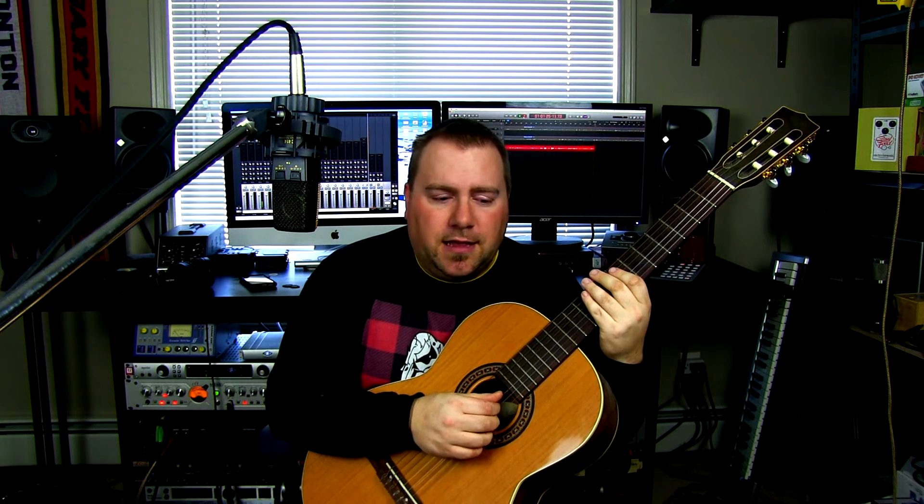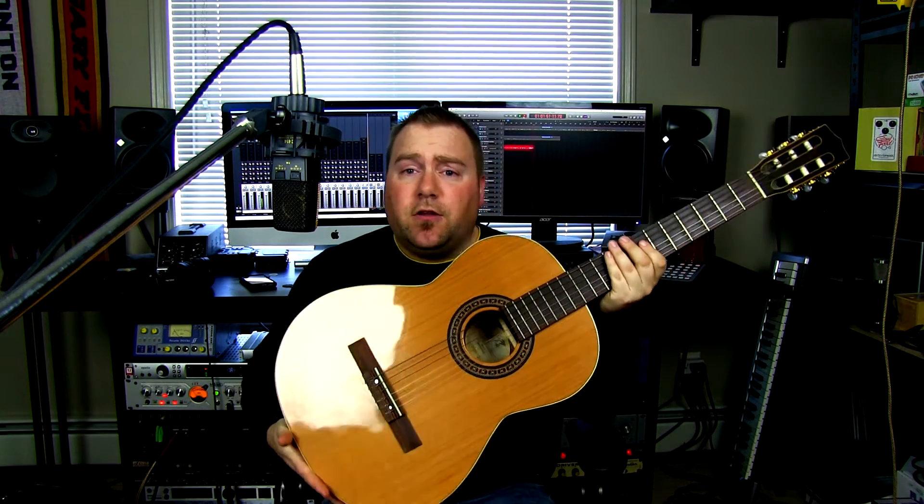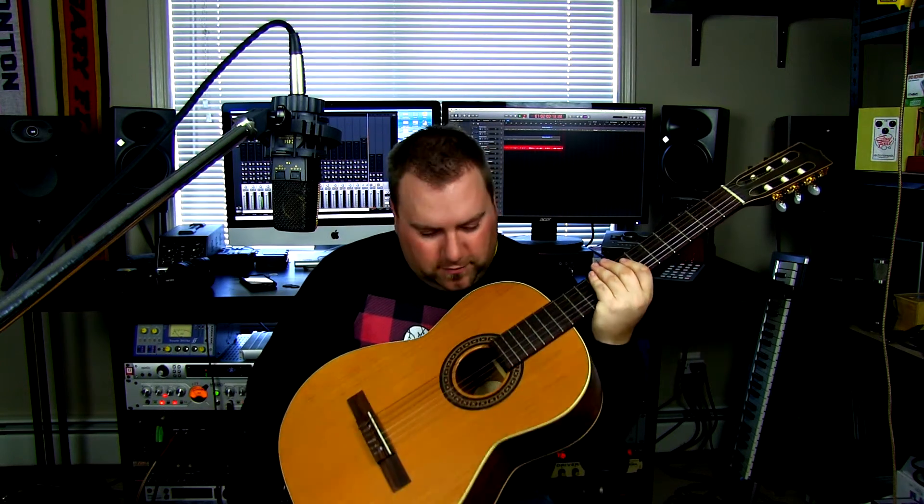I'm going to continue to use that. All of my videos have always been geared towards just hearing things bare bones — just picking it up at the mic and the preamp. I don't like doing things in post because if you're watching this video and thinking you want to buy that acoustic, but you hear it with EQ and all this stuff, when you buy it and bring it home you realize it doesn't sound anything like that. So I always like to keep everything bare bones and not enhance anything.